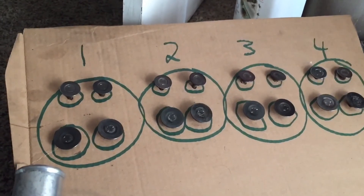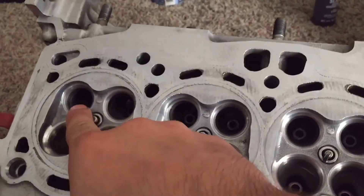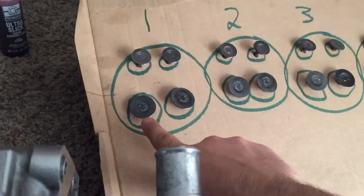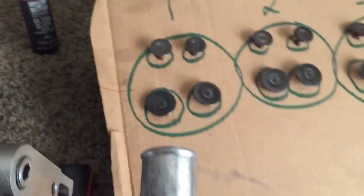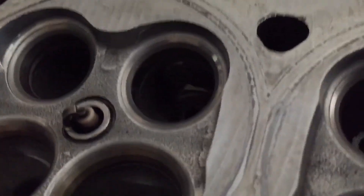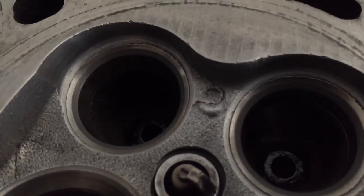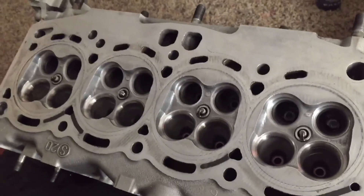So all the valves are done. Each valve only goes in its respective spot — number one exhaust, number one intake, and so on. They're basically married to each other, meaning they're ground into the seat, and each one is just slightly different. I make a little chart to help myself keep track. And that's how you lap valves.